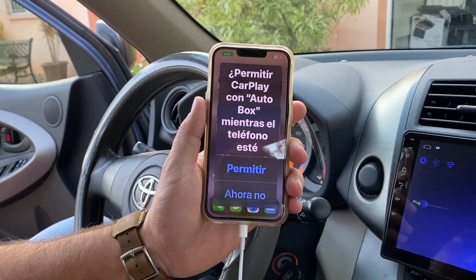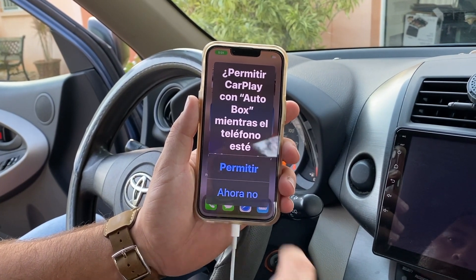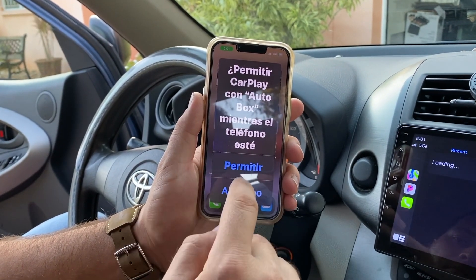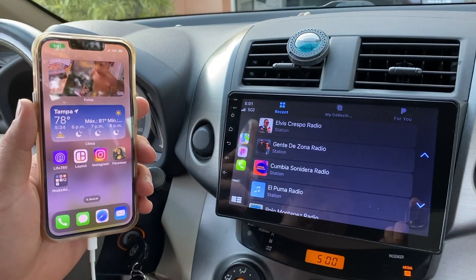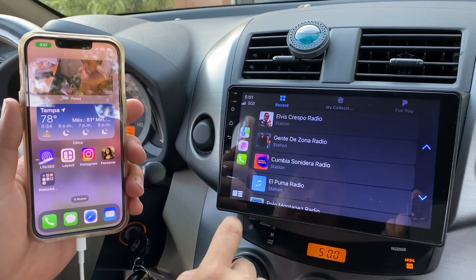After we plug in the phone, automatically we're going to get a message asking for permission to use CarPlay while it's plugged in. As soon as you accept it, we're going to have functional CarPlay on our Android radio.